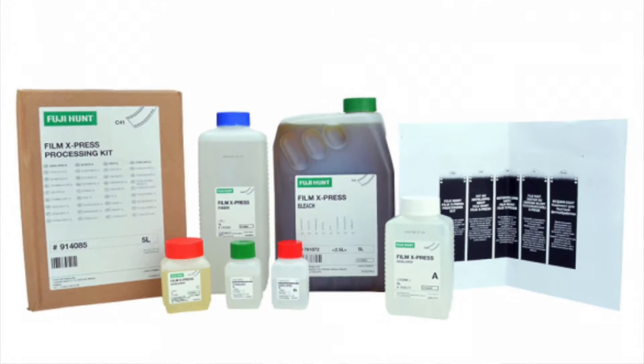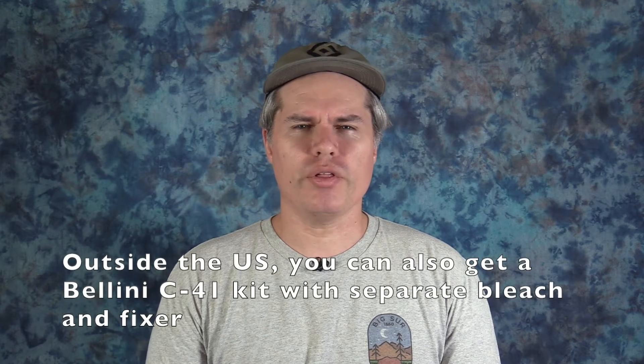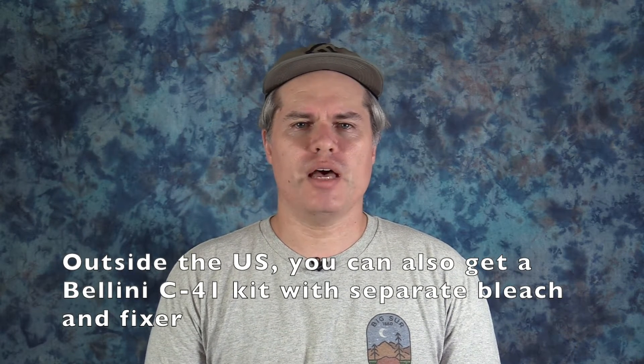Last March, I ordered my first C41 color chemistry kit. I went for the Fuji Hunt Express C41 5-liter kit. As far as I know, it is the only kit available in the U.S. that contains all the chemicals for the full C41 process. That means having separate bleach and fixer rather than blix.